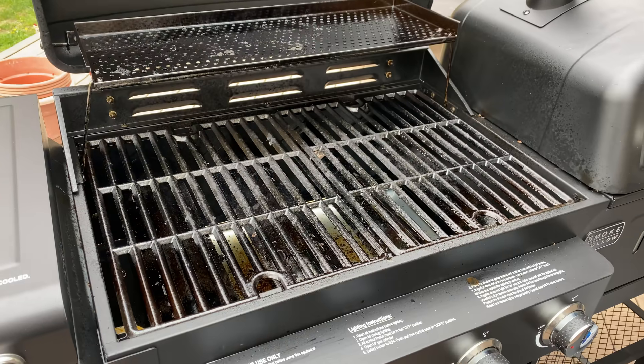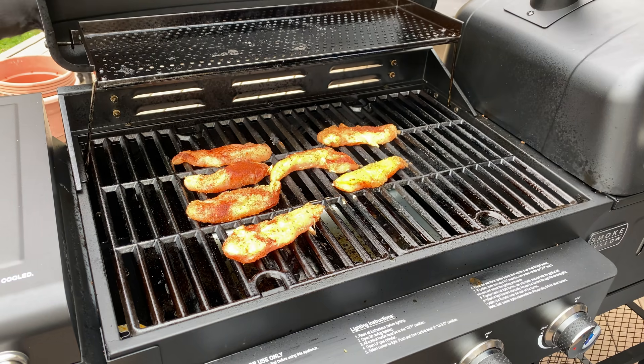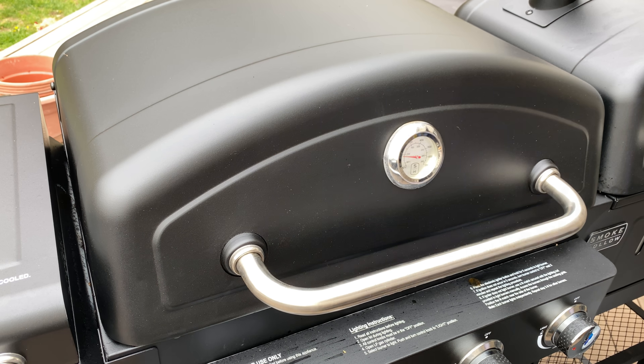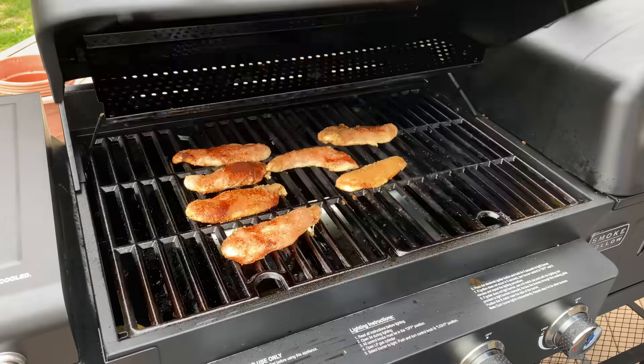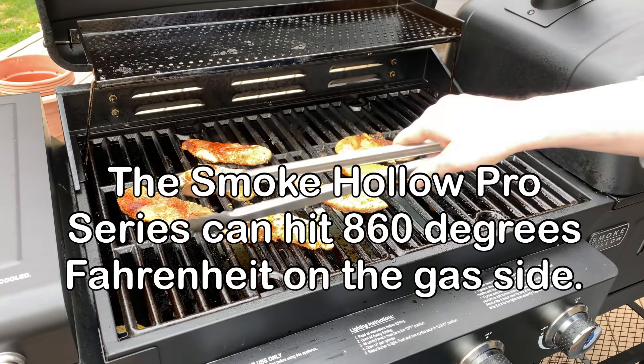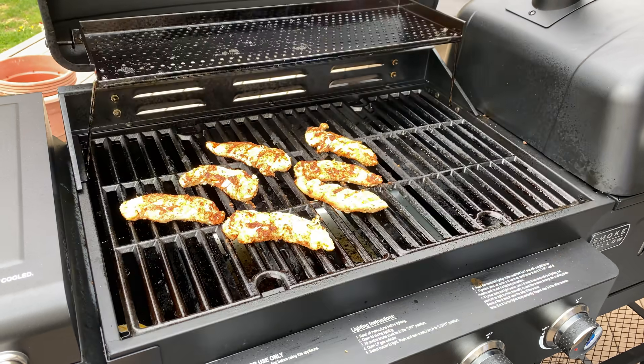Now we can turn our attention to the chicken. I've gone over to my Smoke Hollow four-in-one pro series on the gas side — we've got this ripping hot, around 700°F. The chicken is on there with the ancho dust. These are chicken tenders and you're going to cook them at this temperature for anywhere between three to four minutes. They won't be completely done at that point — they'll be about 125°F internally — but remember we are putting these on quesadillas.